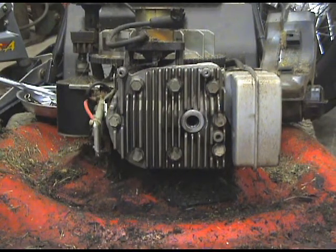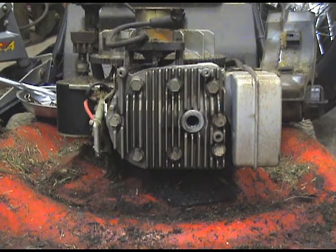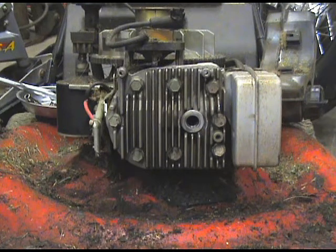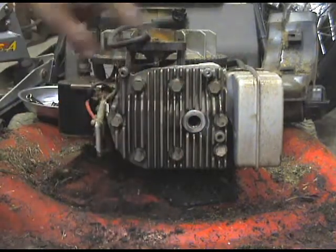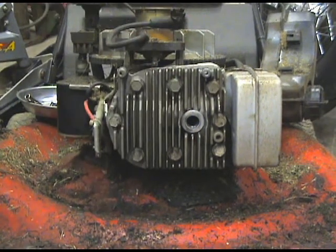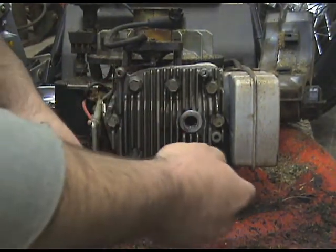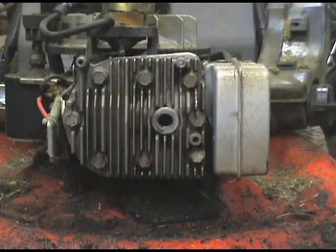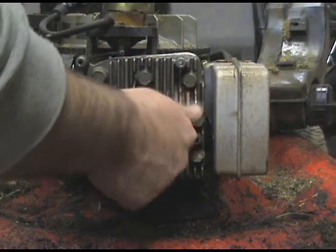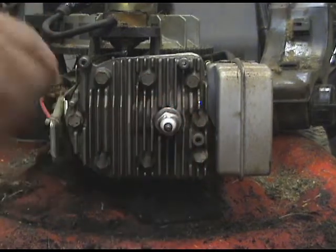Now we're supposed to torque this down to 128 inch pounds — or you could divide that by 12 for the foot pounds of torque with a torque wrench. That's the specs for these head bolts. The truth is I don't have a torque wrench, so I'm just going to have to do it by feel and hope for the best. You have to do a criss-cross pattern when you tighten these down because you don't want to put uneven pressure. So I'm going to start up here, give it a little bit of a turn, come down here — a little bit of turn. Got the head all tightened down. I'm going to put the plug in and get that tightened down. There we go — I don't need to go crazy with that.